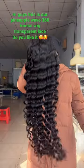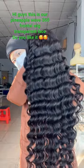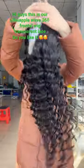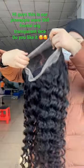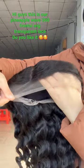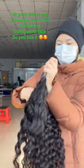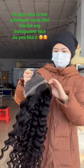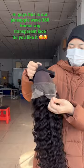This is our 316 frontal wig and this is our pineapple weave. See this curl — it's so beautiful and the density is very good. It's 180 density, made by three bundles and one frontal. This is 30 inch. You can see the cap — it's a 360 frontal.